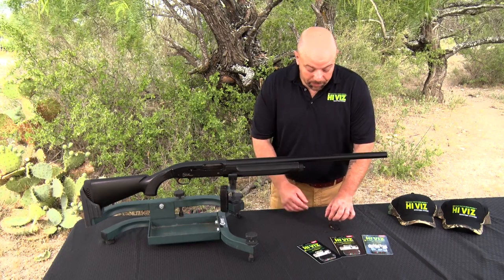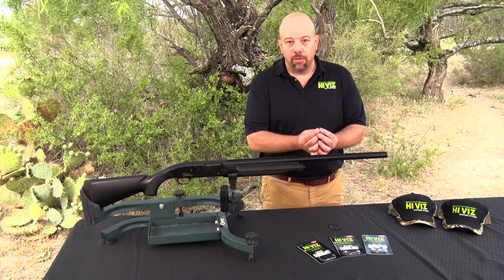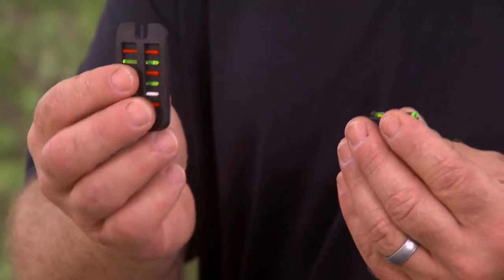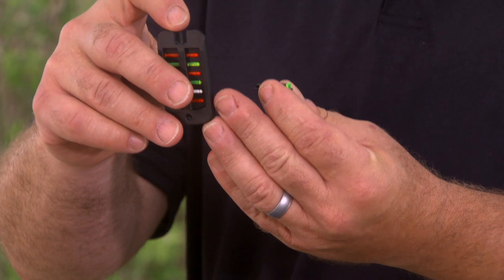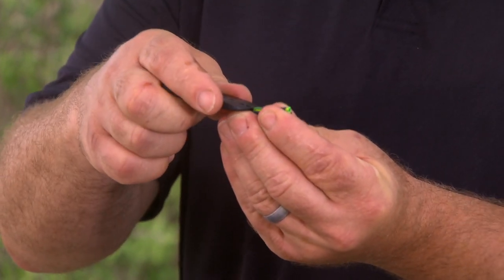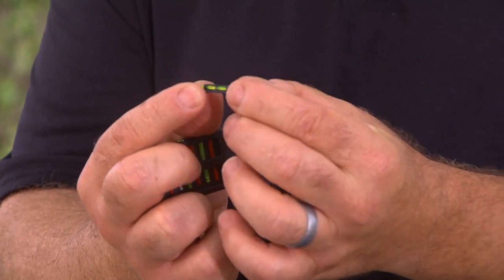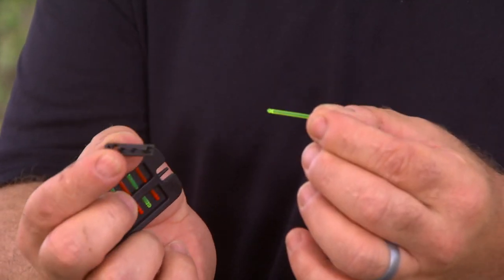We're going to start by taking the sight. There's a light pipe installed in the sight when you get it, and we're going to take the tool. The tool has a small projection on the end, and you want to place this on the muzzle end of the sight, push down and back slightly. This will release the light pipe from the sight and give you access to the screw hole.